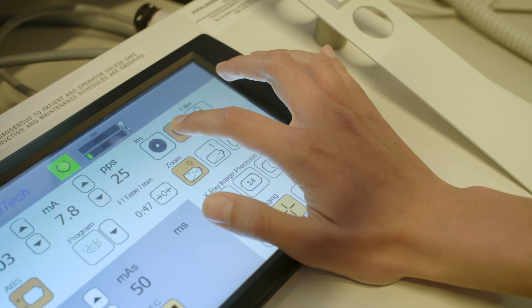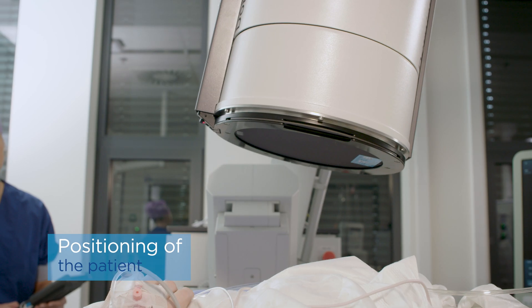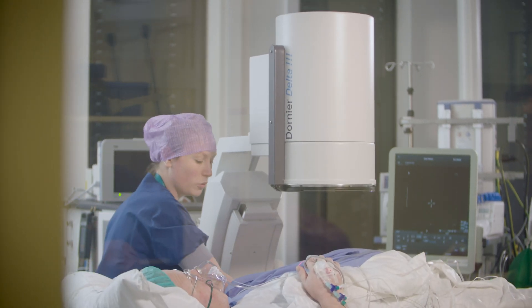Also, within our remote control room we have a screen on which the X-ray or ultrasound image is projected. So the setup of our remote control room is very convenient for us.